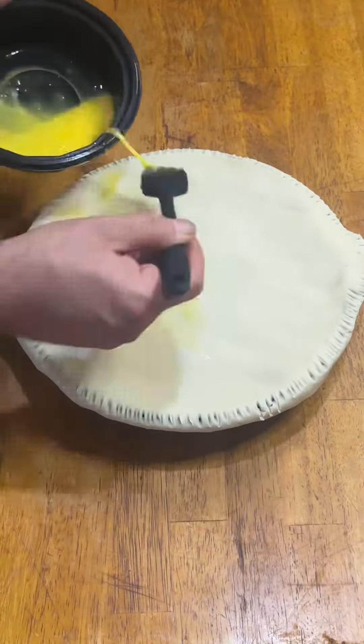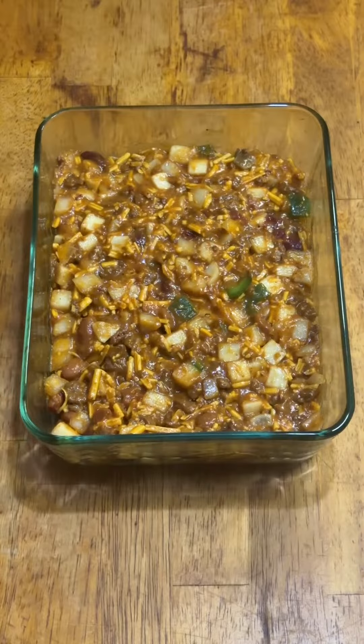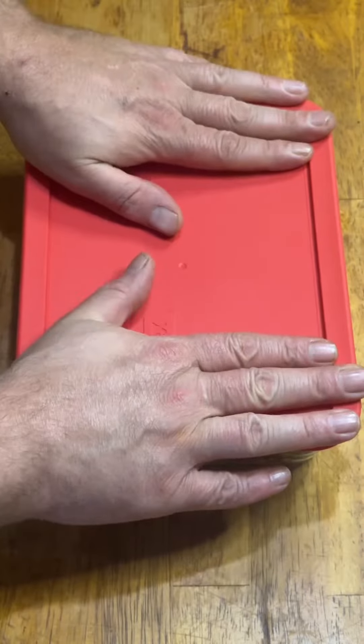I decided to be fancy and brush the top with an egg wash, but you can skip that step. Don't forget to cut some slits to vent — at least two, but I went with four. And if you think this one is good, come back tomorrow to see what I do with the leftovers.